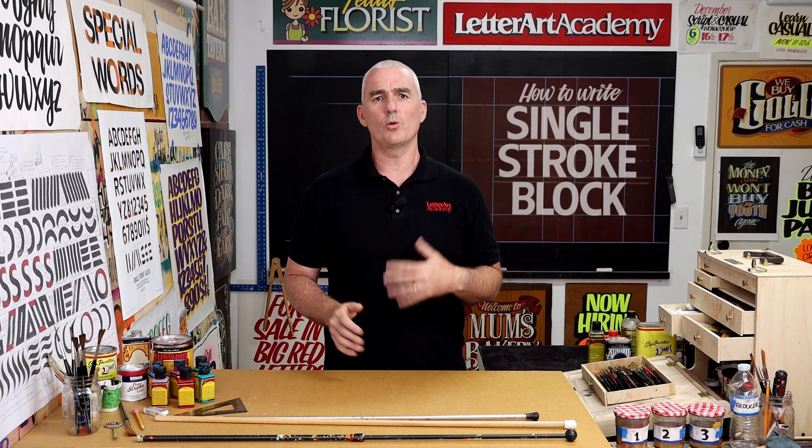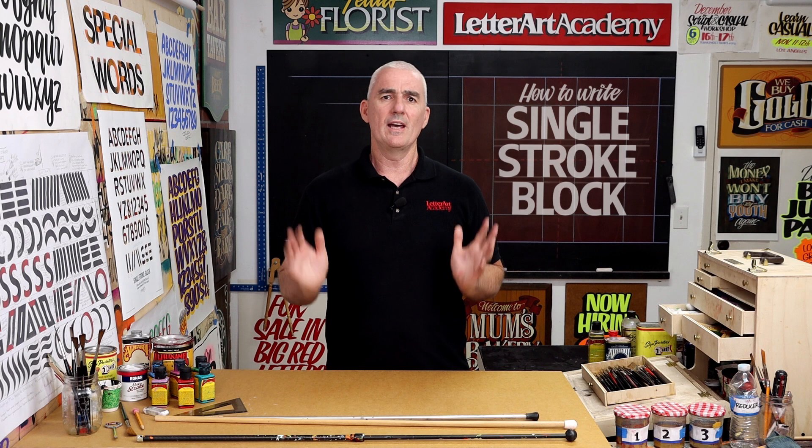So if you've been practicing your basic brush skills and are ready to take them to the next level, or you're an experienced sign writer looking to add this alphabet to your repertoire, this course is designed for you. I hope to see you inside.